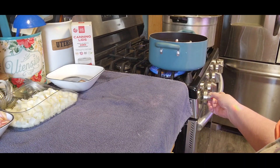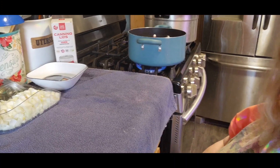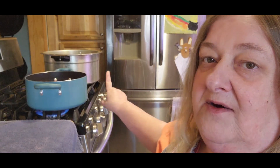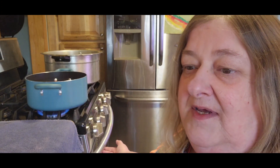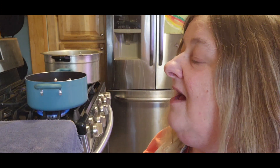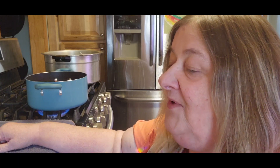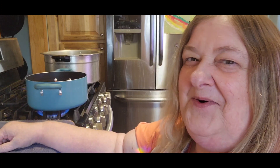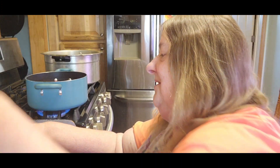Once that gets to a boil I'll come back and do three jars at a time. Right now my canner is starting to preheat and my jars are in the oven — you want hot, hot, hot. Don't grab your cold jars and throw stuff in there. I did that the first time and everything turned out fine, but now I know you need hot jars. You live and learn as you go — just hopefully nothing dangerous.